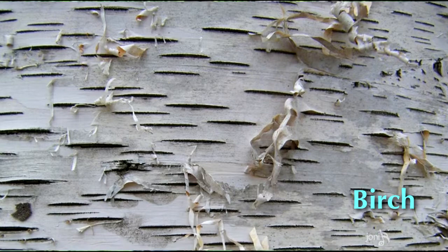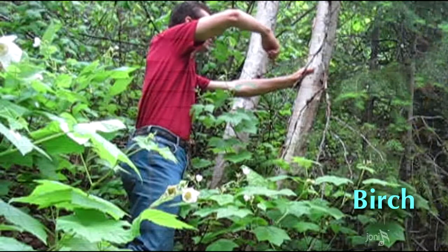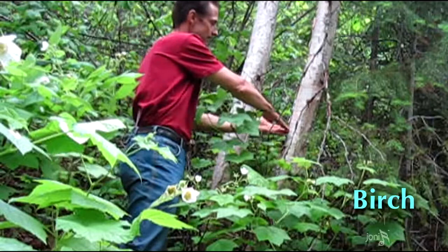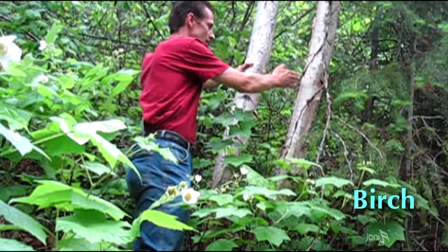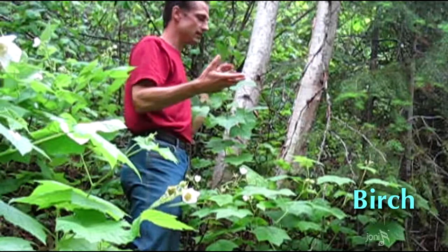Birch bark is also used for making baskets. The orientation of the grain is very different from most trees — it runs in a spiral around the trunk. So unlike cedar, where I could make a cut at the base and rip off long strips, with birch I have to make a very precise cut all the way down and then peel it off in a panel.